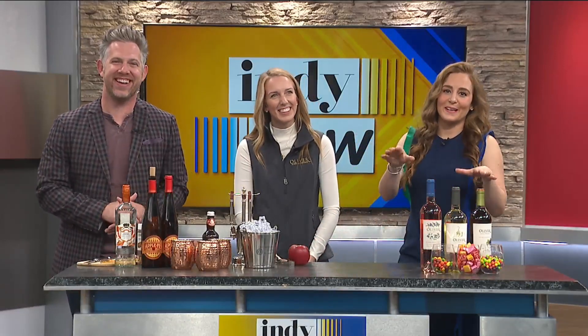Welcome back to Indy Now. Halloween quite literally is around the corner. So for those of you who haven't taken part in any fall activities just yet, don't worry, Oliver Winery is here — they have got you covered. We're lucky enough to be hanging out with the lovely Casey Thompson. Thank you for being here, Casey.